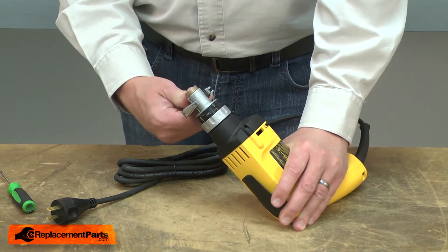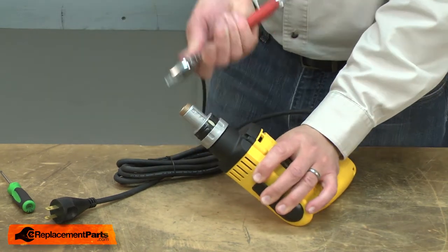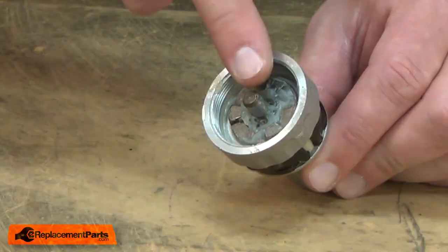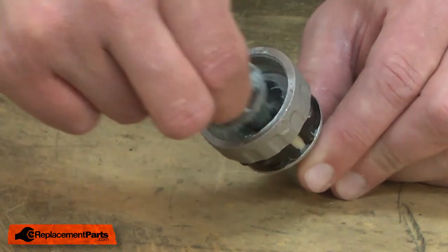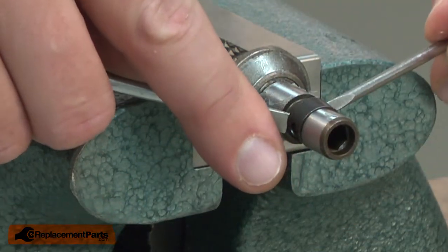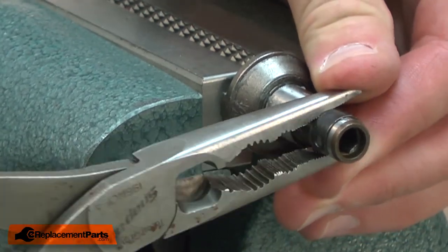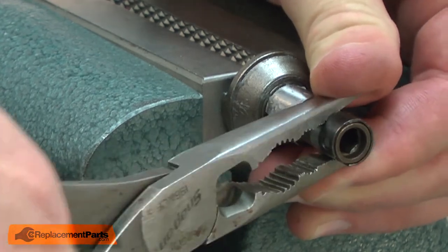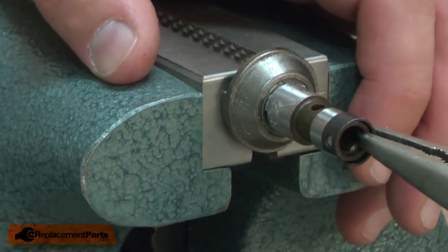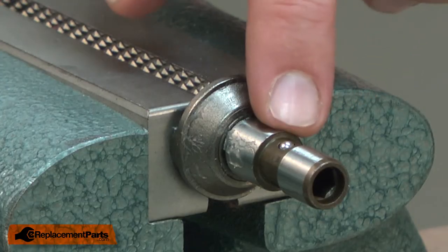I'll place a wrench on the front of the housing and remove it — and this is a reverse thread. Now I'll remove the spindle from the clutch housing. I'll clamp the spindle in my vise so I can remove the retainer. With the retainer removed, I can remove the ball bearing.